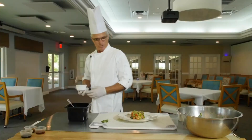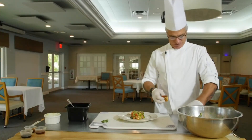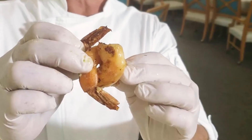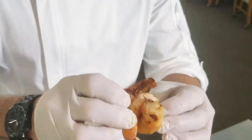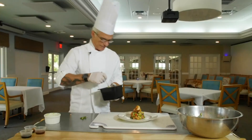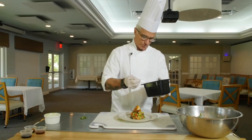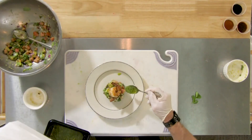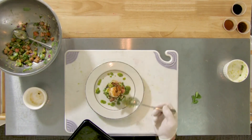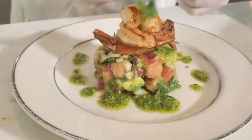Here we go — it came out beautiful. Let's get our shrimp. I like to get them twisted up like this, and then place them right on top of our salsa. And finally, our pesto that we made earlier. We just want to drizzle that around the plate. And then we want to finish it off with a nice piece of cilantro on top.